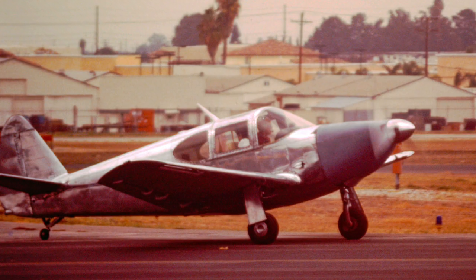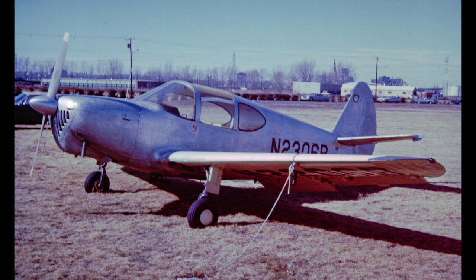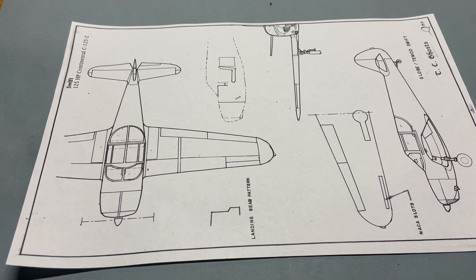The Globe Tempco Swift is a fun plane to fly and hopefully a fun model to build. This will be a very basic vacuform model build of the Globe Tempco Swift in 1/32nd scale. The Globe Tempco Swift was a common light plane post-World War II, but it went out of production, so it is rare now and therefore not modeled in current production, even though it remains a popular aircraft.